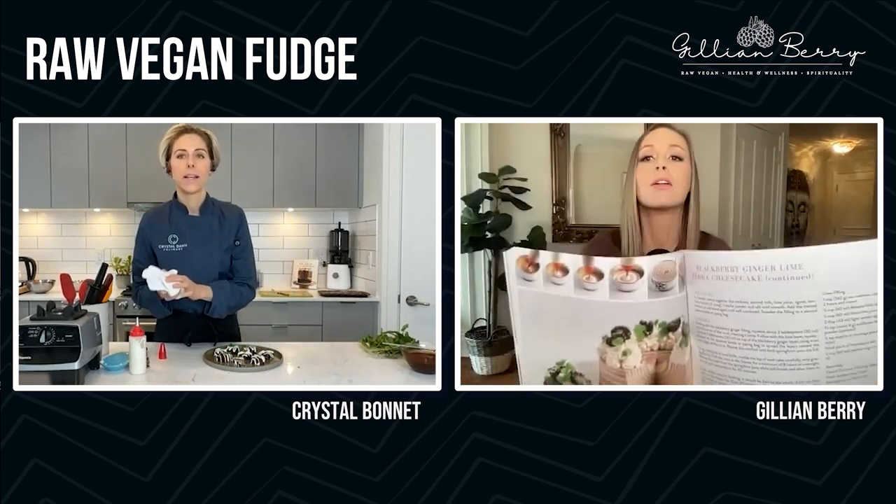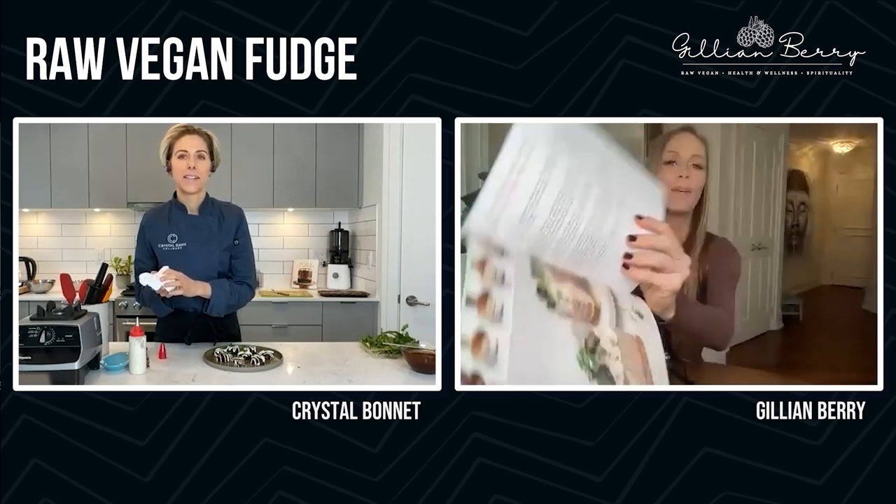It's really hard to pick a favorite. Look at this — the blackberry ginger lime zebra cakes. Zebra cakes are super fun and they're actually really easy. Everybody I show this book to is like, what? This stuff is raw? They just can't believe it.